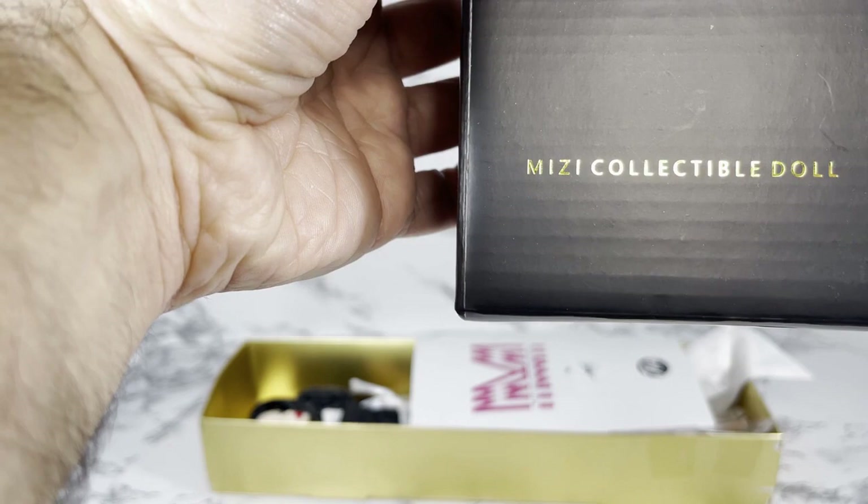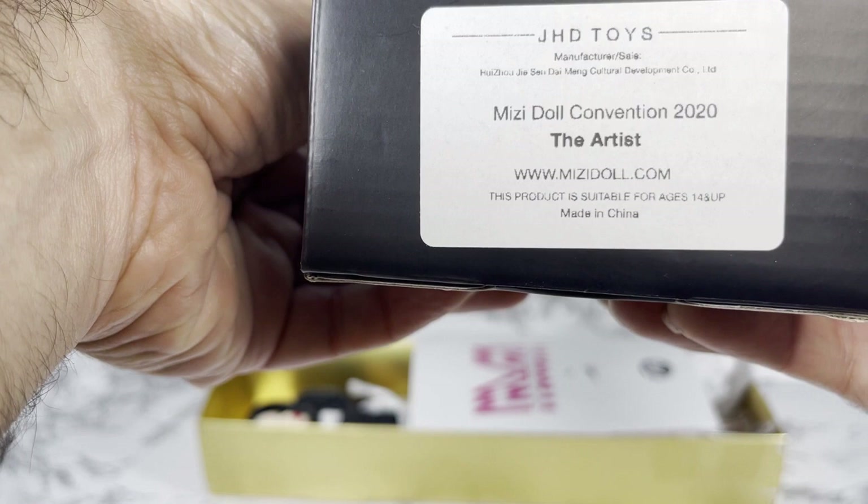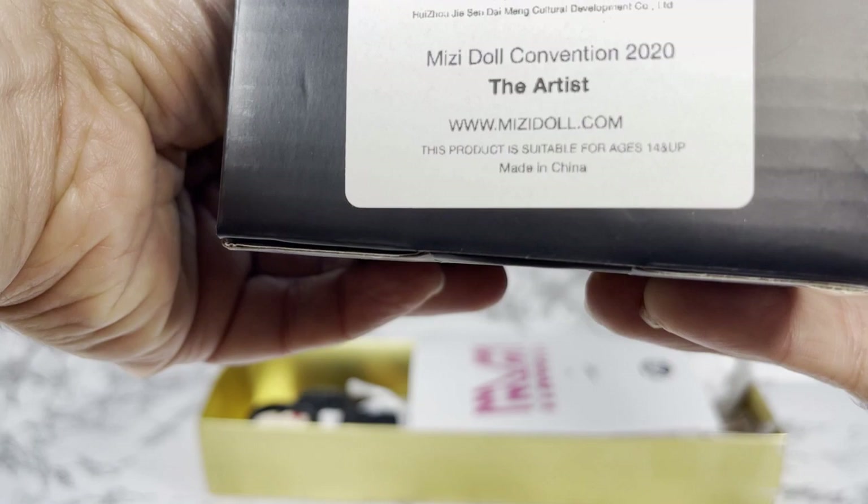Wow, she's beautiful! As I said before, this is one of the Mizzy dolls but this is actually the Lily sculpt. I'm going to get her out of this box and we're going to take a closer look at her. On the bottom it says JHD Toys Mizzy Doll Convention 2020 The Artist, and there's a web address — www.mizzydoll.com — where you can find out more information on this doll line.